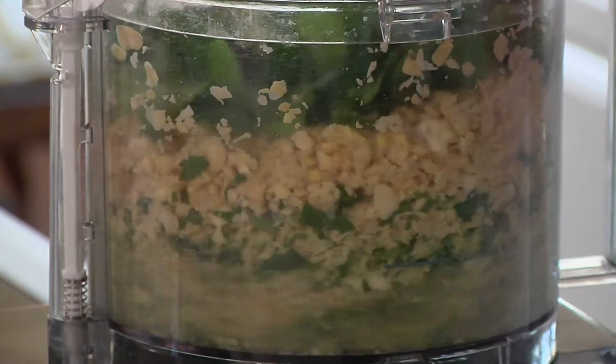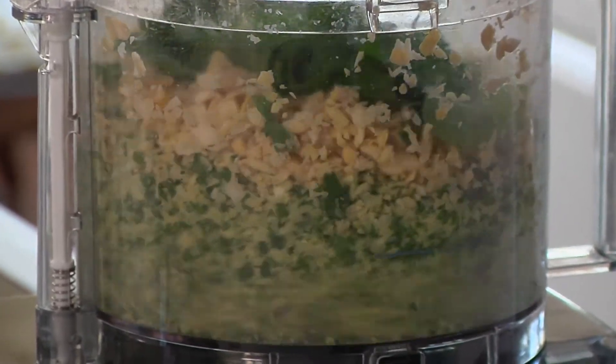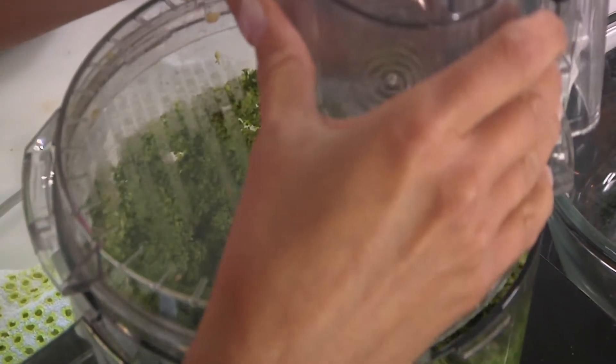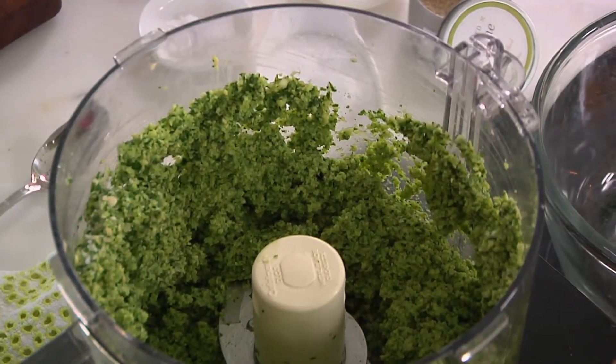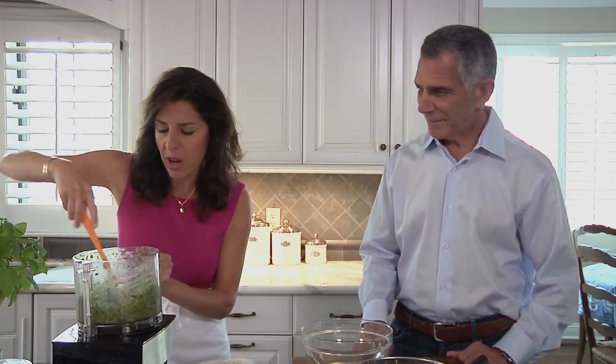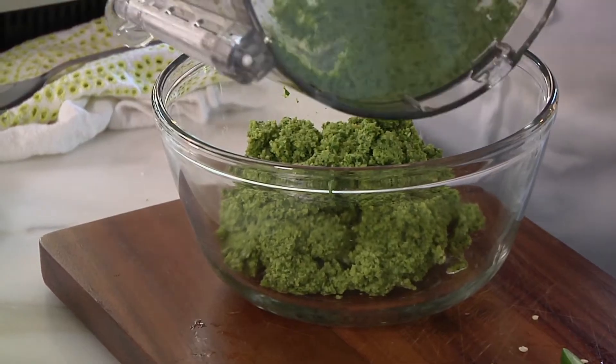I'm putting an entire jalapeño pepper in here — that'll be good. It's going to turn a beautiful shade of green. That was just about a half cup of dry chickpeas and a half cup of dry peeled fava beans — not really that much — and it will make 10 falafel.